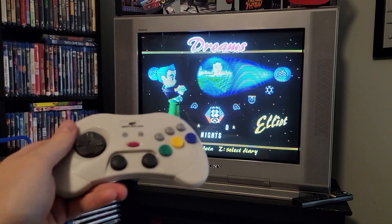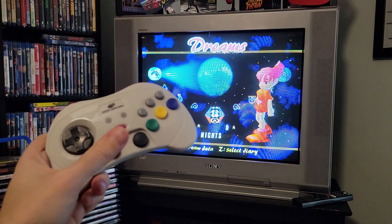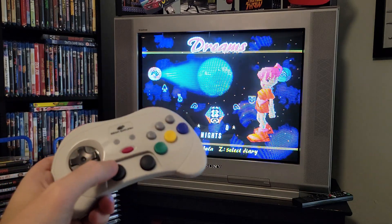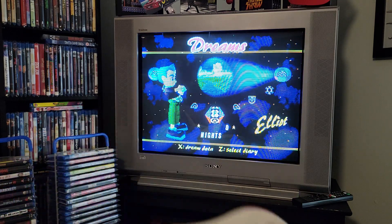So we have the wireless controller, we're gonna play some — it's very responsive for a wireless controller. When you see it on number two, that means the analog is activated. So there you go, let's go.